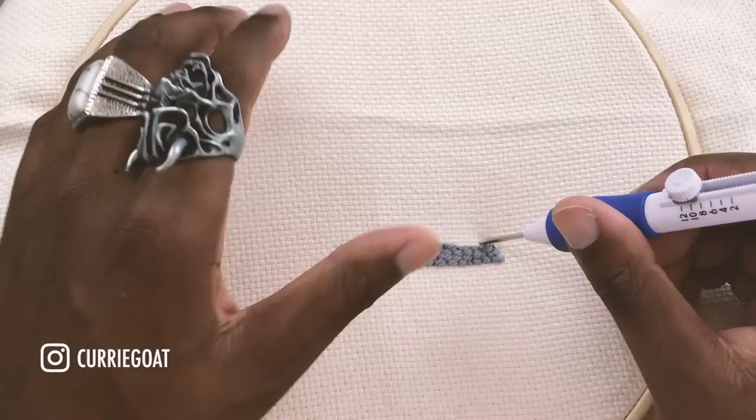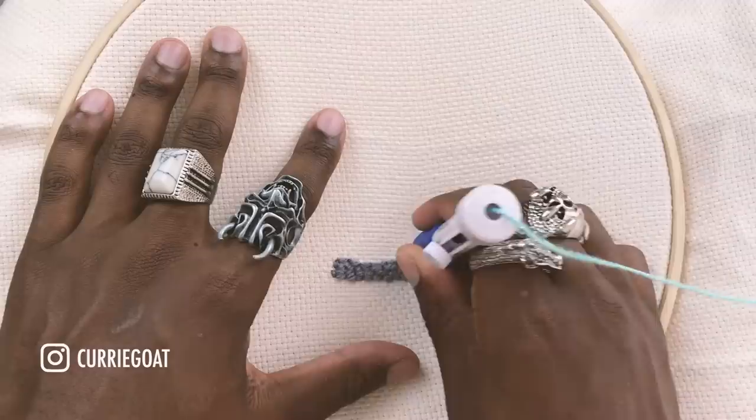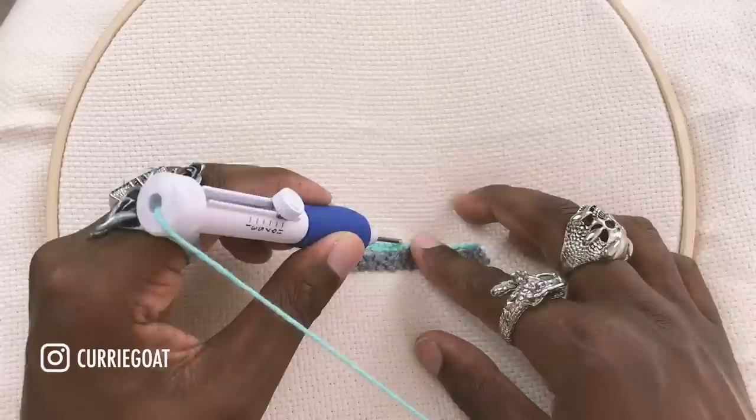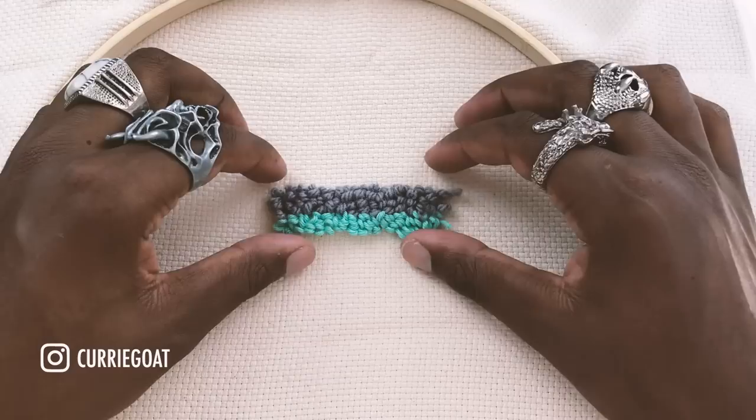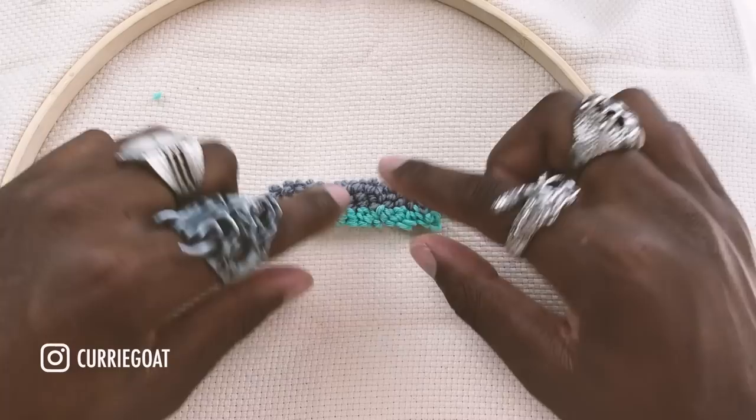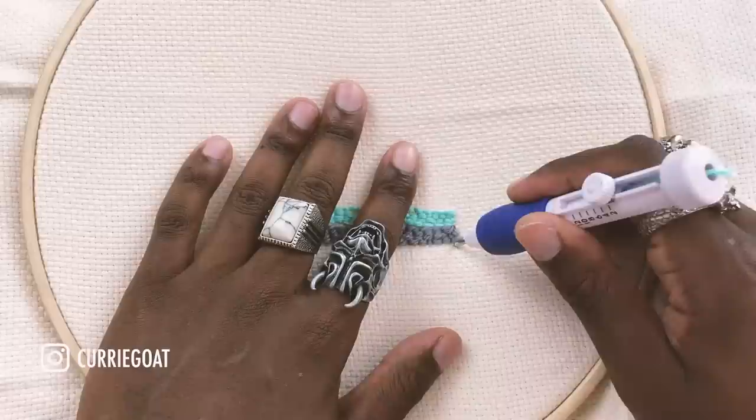I'm going to start on number 12, which is the highest, so you can see what the long loops look like. This is what the loops look like on the opposite side. As you can see, because it's a thinner yarn, it's giving me a much thinner line even though I've done the same amount of punches. However, the height of them is exactly the same.